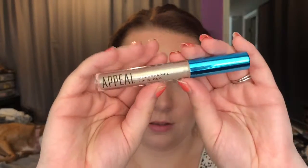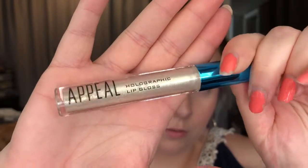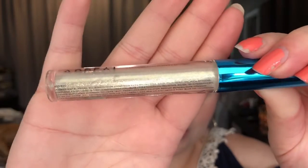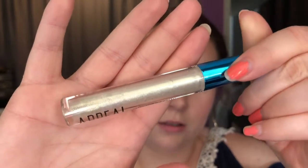The next thing I got in my box is the Appeal holographic lip gloss. We got this brand last month — we got their liquid eyeshadow, or at least I did. The lip gloss retails for $21 and I got mine in the shade Posh. It's not really holographic — it's just very sparkly. It's really pretty.